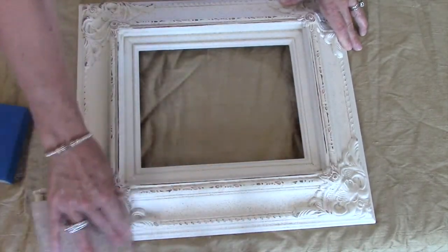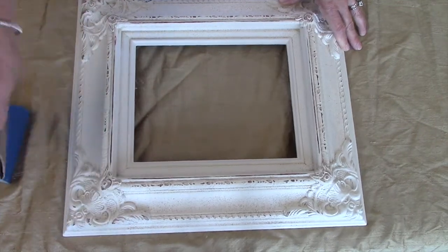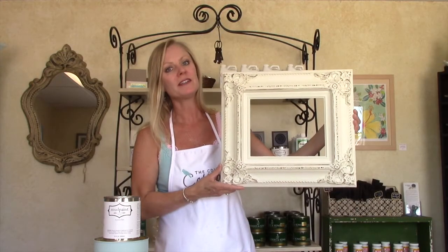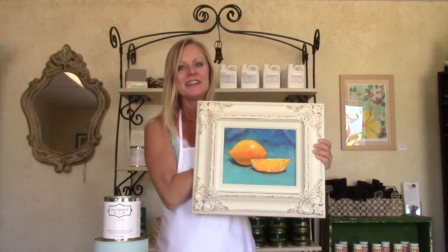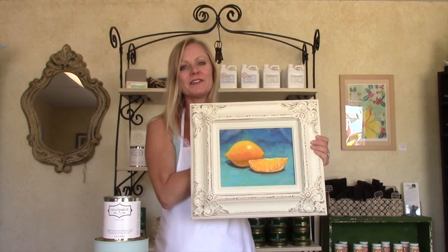I'm going to continue to distress, and we'll be right back in just a minute with the finished product. And here's your finished product using a one-color distressing technique in our mud paint Manor White. All you have to do now is pop in your art and you're ready to go. Until next time, happy painting from all of your friends at the Color Cottage.